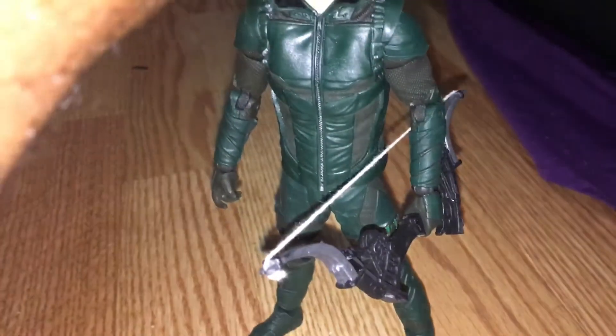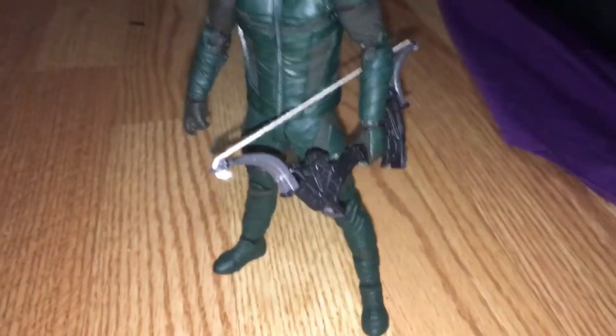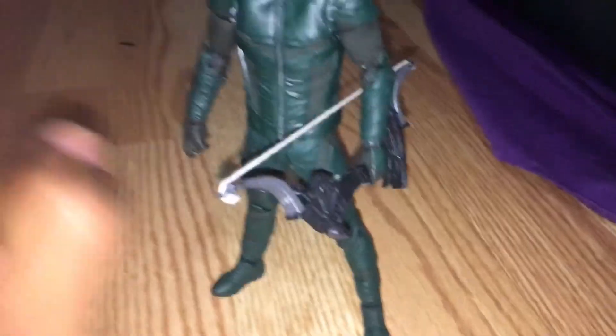I was just doing this real quick. I know it's a little longer than the other ones, but hey, an extra arrow. So I wanted to show you guys this short video. Let me see if I can take this bow out so you can actually see.